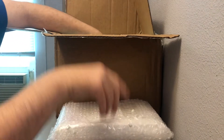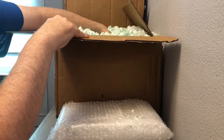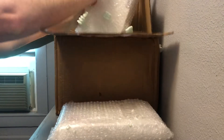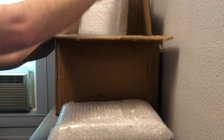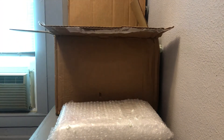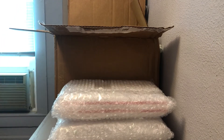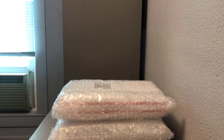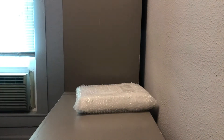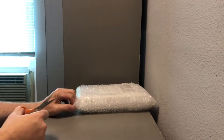So we have two bundles in here — bundle number one and bundle number two. I'll try to get as many of these peanuts off as I can because they tend to come out pretty statically charged, so they will stick to anything and can sometimes be a nightmare to pick up. All right, we've got them out. Let's open the first bundle and see what's in here.